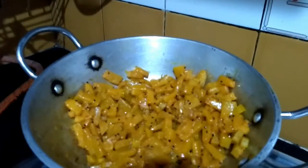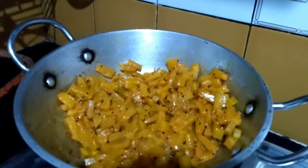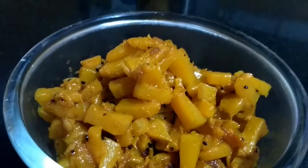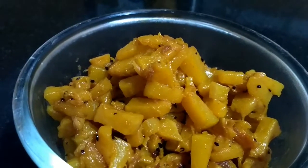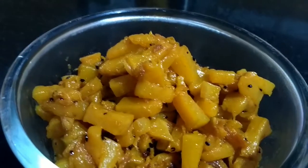Now I switch off the gas and serve it. It is ready to serve. You can enjoy it with roti, puri, or paratha.